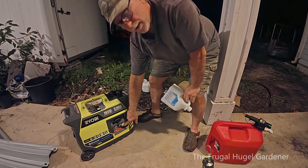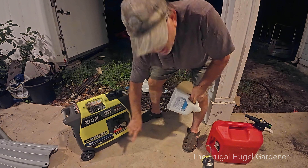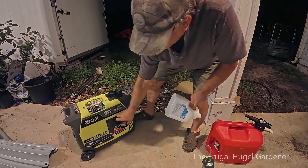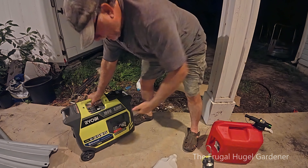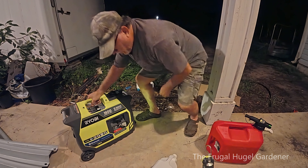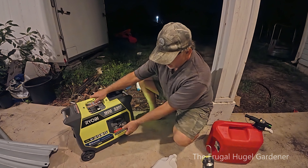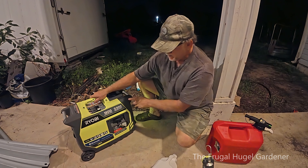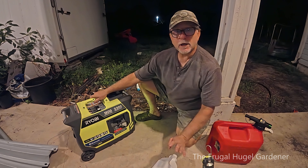Then go ahead and start up your generator. I already started it — ran into it and it stopped; I didn't think about the video until afterwards. I'll put the choke all the way up to cold start to see if there's any more in the tank. It ran on normal and stalled, so I went ahead and put it up to cold start — that's the choke. Now I'm going to run it a little bit more until it cuts out.